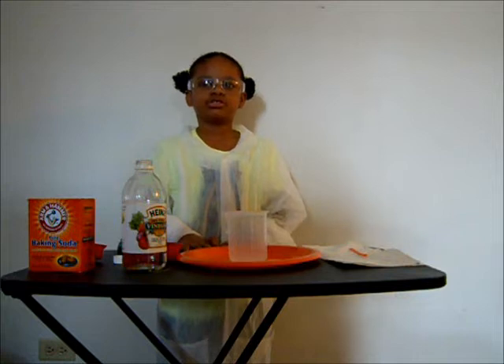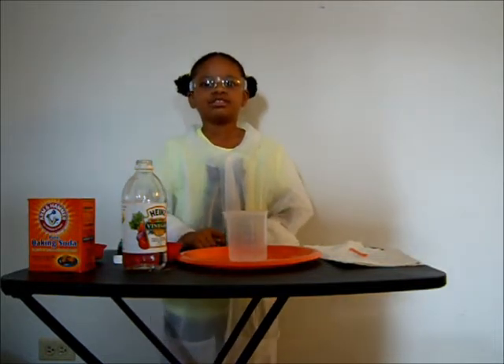When you do any kind of experiment, make sure you have an adult with you. Make sure you have safety goggles on or any protective gear you may need. Science is fun, but only if you do it safely.